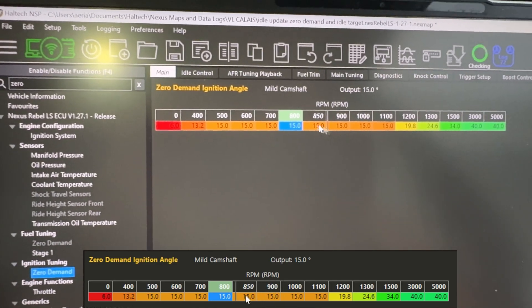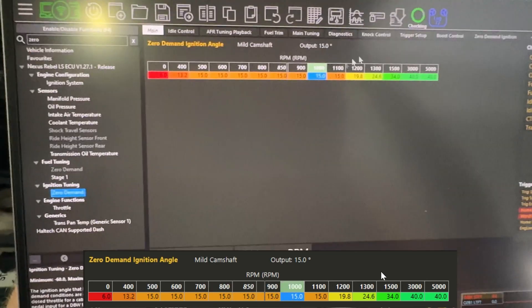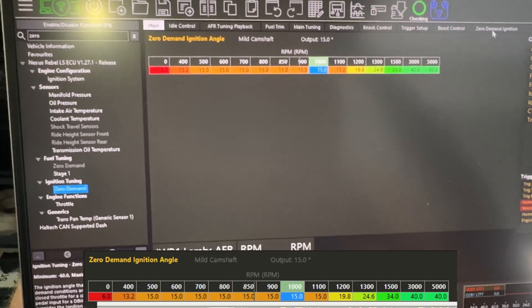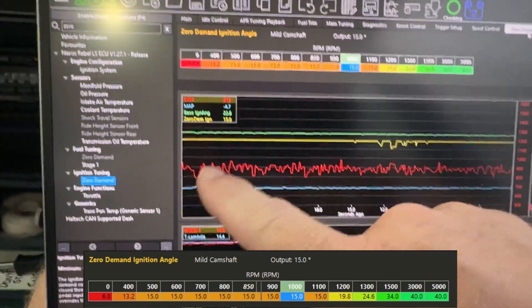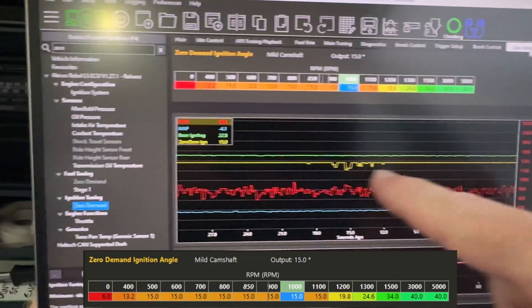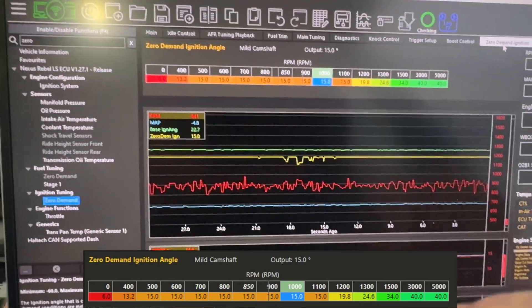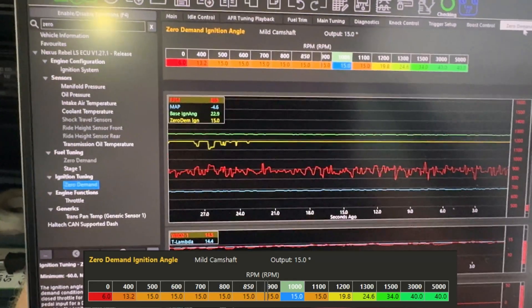You can see the trace there - that little line. My thermo fan just kicked in and that bumped the idle up, so it's sitting between 850 and 900 by the looks of it now. I've got a zero demand ignition table that I use and that's just got some trends on here showing you: that's your RPM in red, your ignition zero demand when that's active - this is only active at idle with the throttle closed - and your ignition angle.